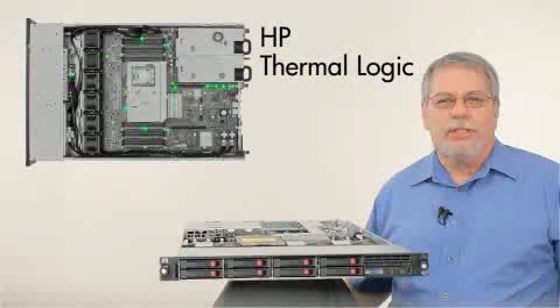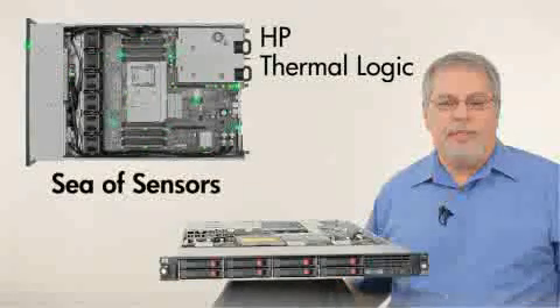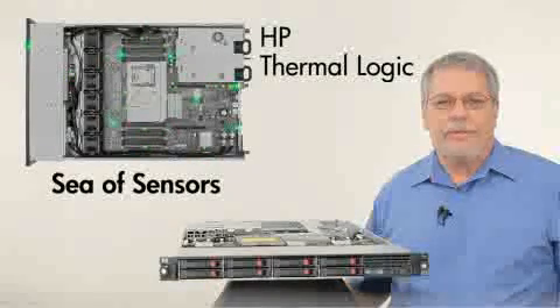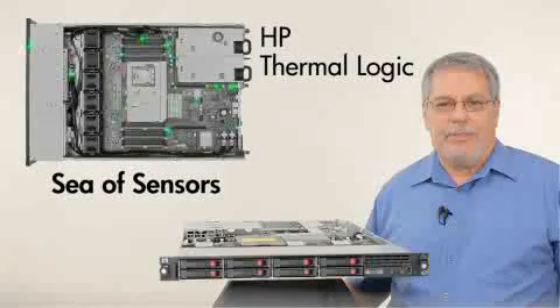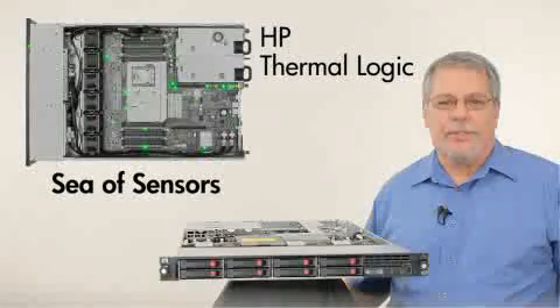HP's Thermologic technologies are built into every ProLiant. Technologies like HP's unique sea of sensors — a system of sensors throughout the server that monitor and intelligently manage the power and cooling within the server — saving you dollars on power and cooling delivered throughout your data center.